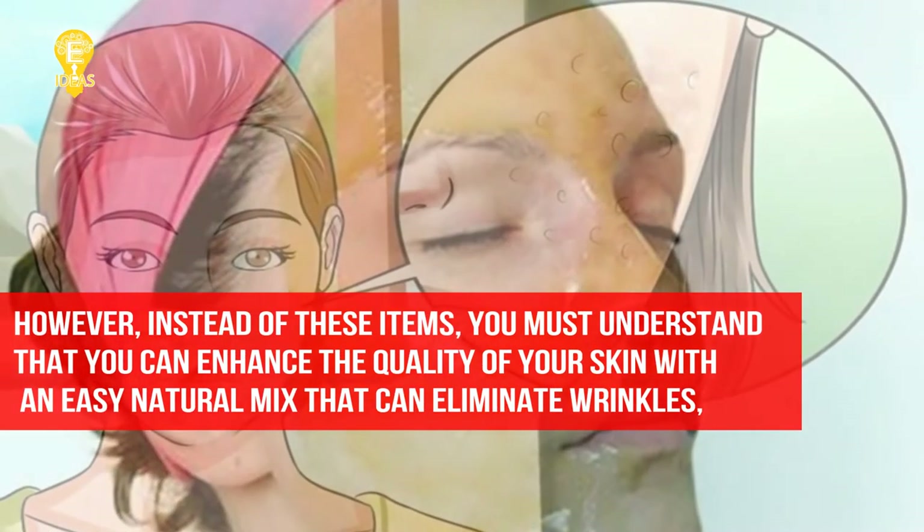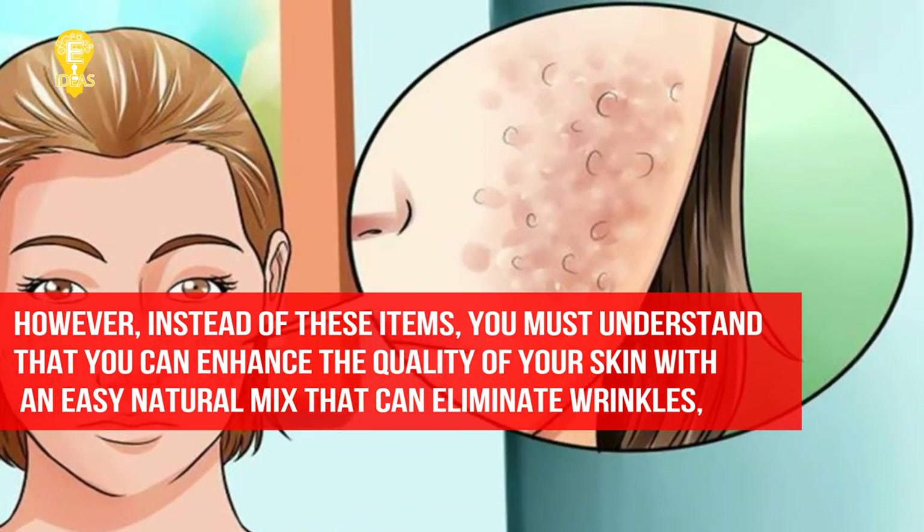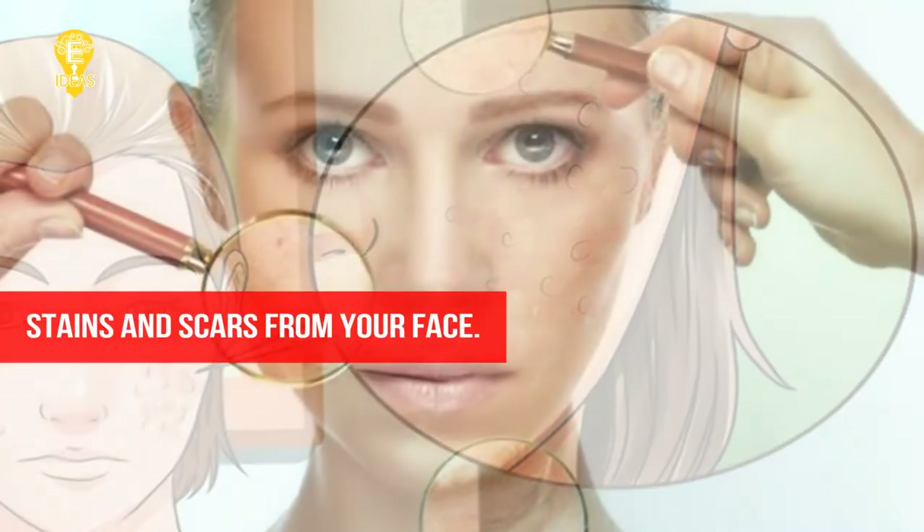However, instead of these items, you must understand that you can enhance the quality of your skin with an easy natural mix that can eliminate wrinkles, stains and scars from your face.